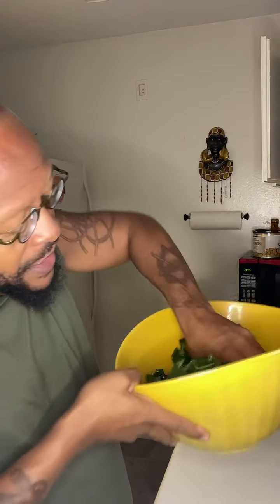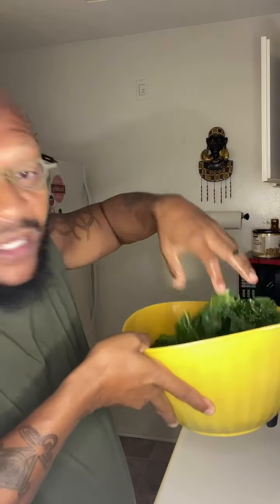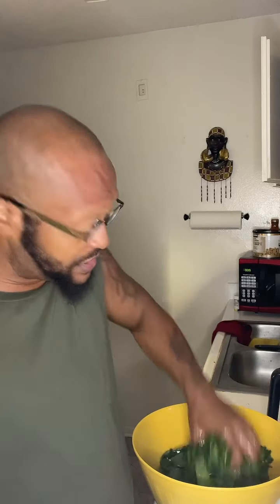I've cut up my kale and my collards — just want you to see it here. I'm going through cleaning it and I'm probably going to do two rounds of that, which will probably take the whole gallon of glacier water to clean them, because I don't like my greens tasting like dirt.